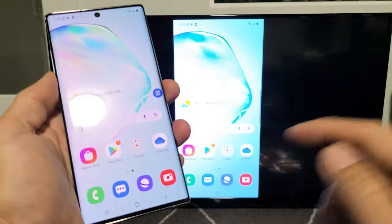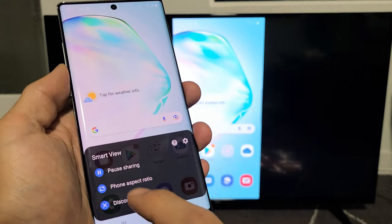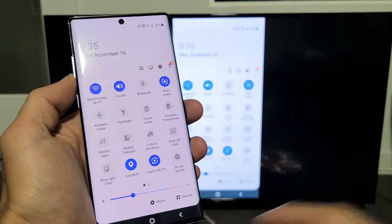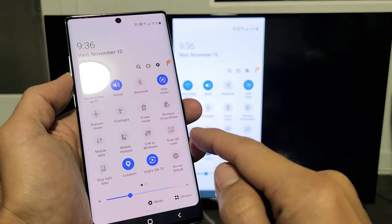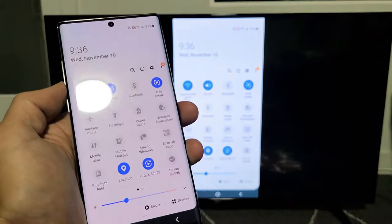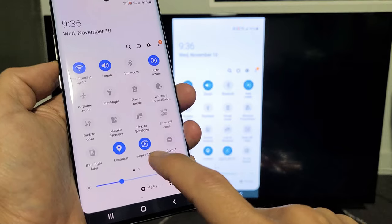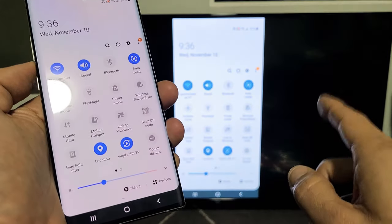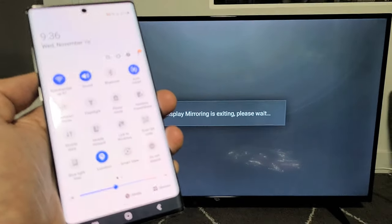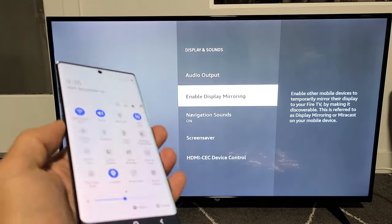I think you pretty much got the message here. If you want to disconnect, you can click that little floaty icon right here and tap on that to disconnect. Or you can scroll down notifications again and look for — before it said Smart View, but now it's going to say the name of your TV. Mine now says Virgil's Fifth TV. If I want to disconnect, I can just tap on that and it's disconnecting. Pretty simple. Any questions or issues, just comment below. Good luck.